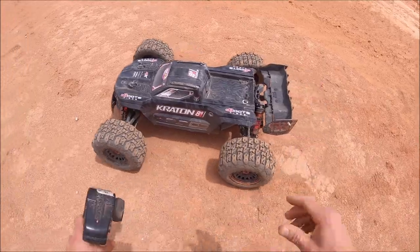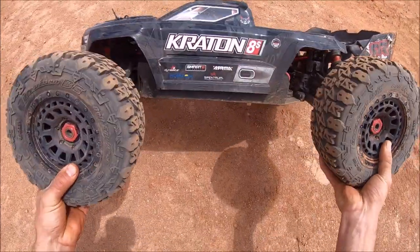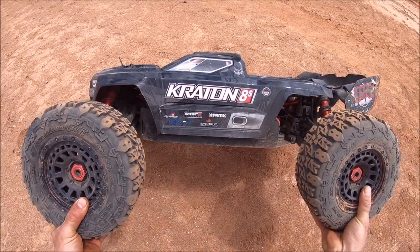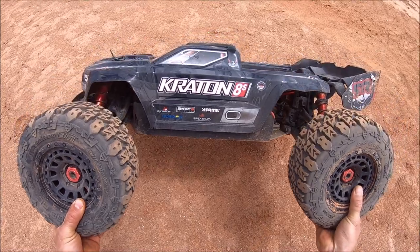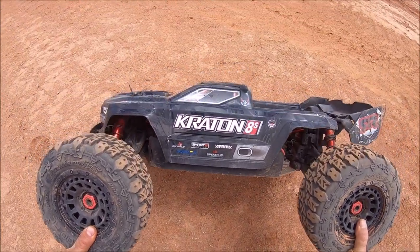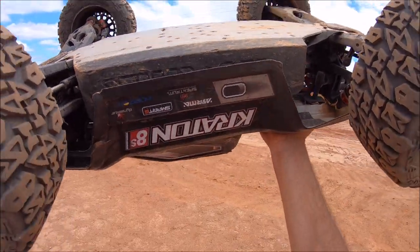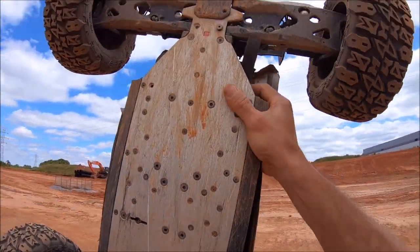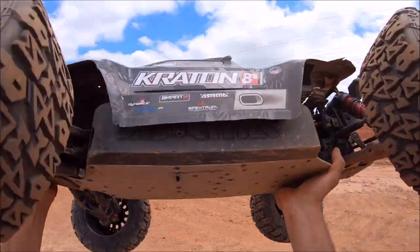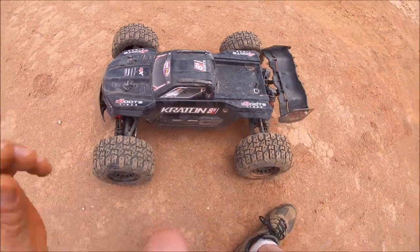All right guys, really amazed by these tires — once again from Method RC — and also the HRB 9500 milliamp LiPos 120C. They pack lots of punch and some really good run time for such a big power system. You'll get 15 to 20 minutes, just depends on how hard you're driving. Big shout out to HRB and also Method RC. Also a big shout out to MTC Racing — this chassis is still perfectly straight. This truck is taking a pounding out here and still all in one piece. That's what it's all about. I've got some footage of the X-Maxx running the HRB batteries, so check that out.